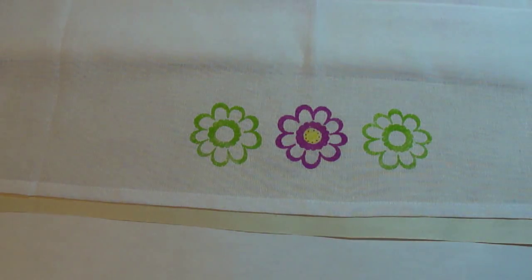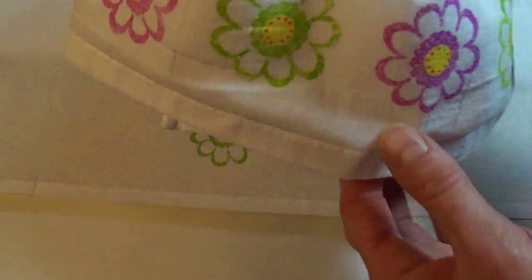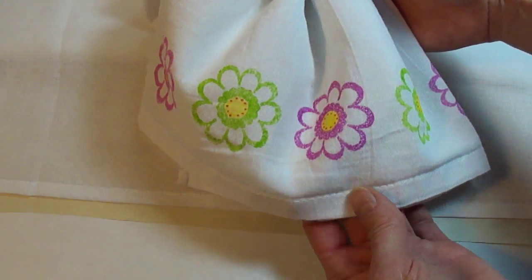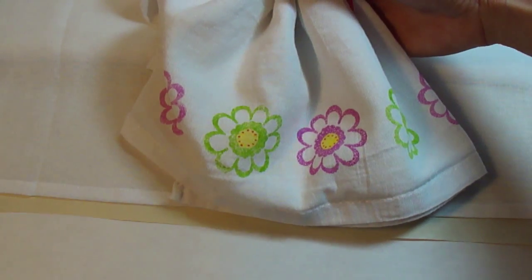You would just continue along, decorating the flowers until your entire edge of the towel has been stamped and decorated. This is great for pillowcases and clothing as well. Hope you enjoyed today's project. Thank you.